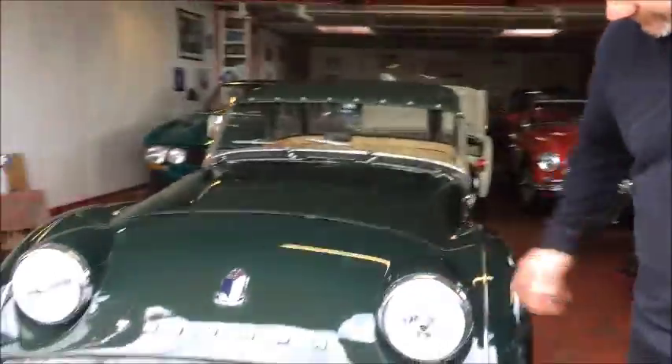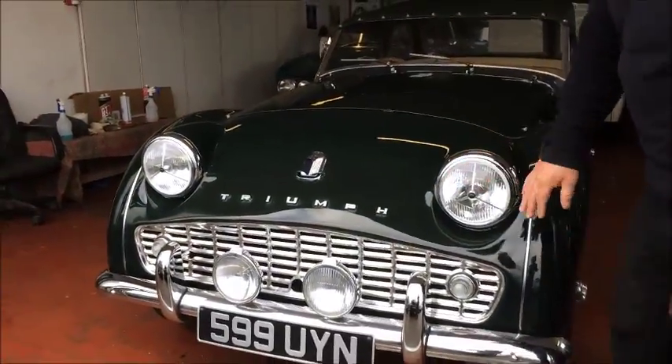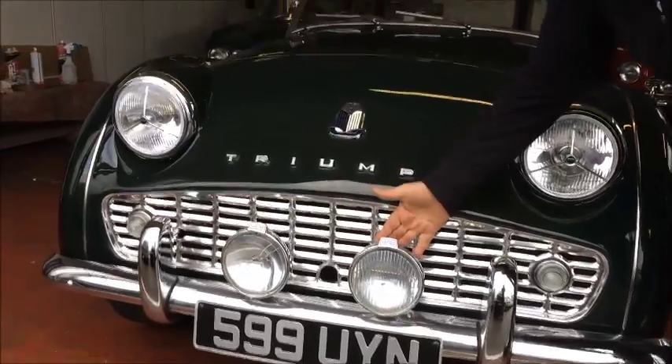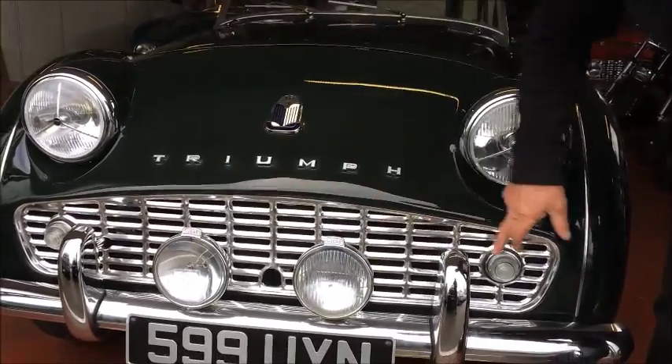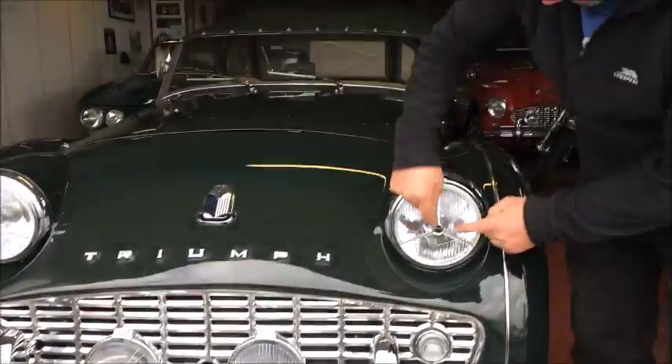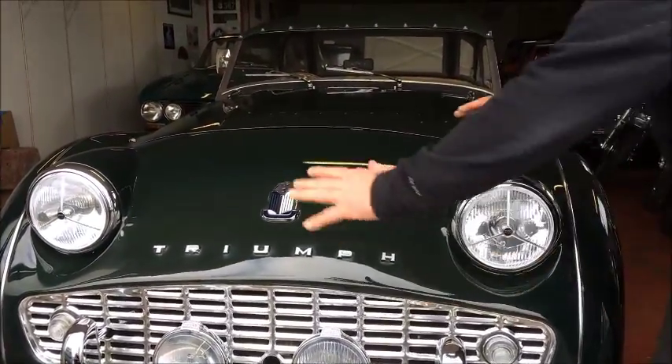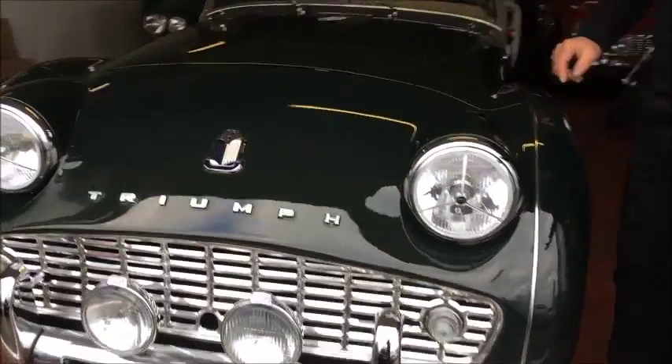Alright, I'll take you around the car. Starting on the front: new bumper, new Lucas Spotlight, grille, new lights, new tripod, new headlights, new badges — all looking mint around here.